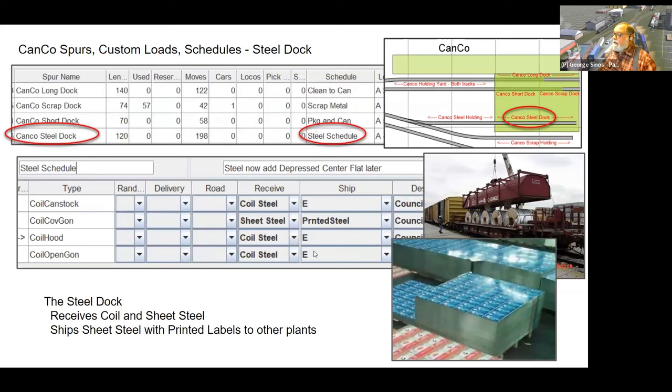At the steel dock we have different types of cars bringing in either coiled steel or sheet steel stacked on pallets. This particular Canco plant also had litho presses — after steel was cut into sheets they'd print can labels on them, used both here in Omaha and shipped to other plants around the country that didn't have their own litho presses. So sheet steel comes in, printed steel goes out, and coil steel cars go out empty.